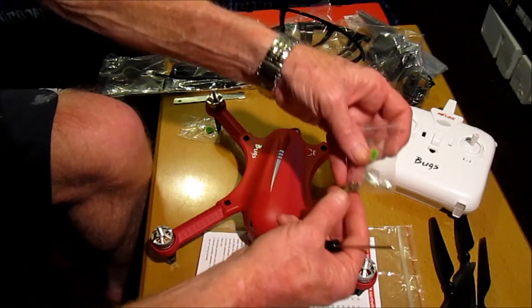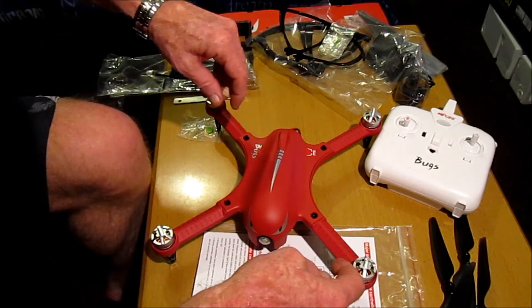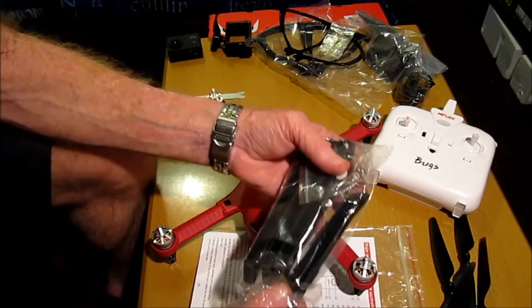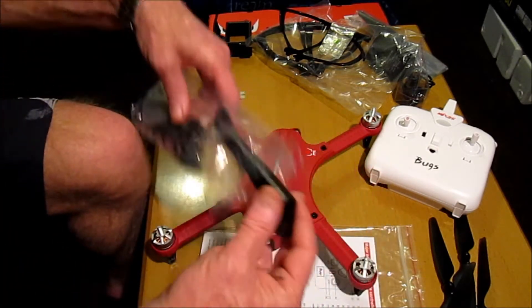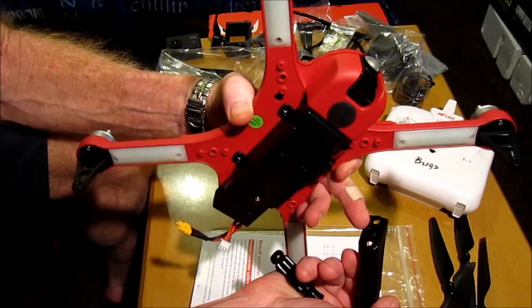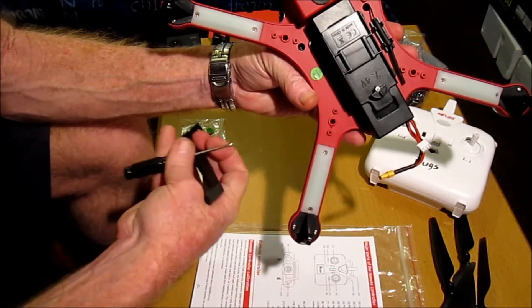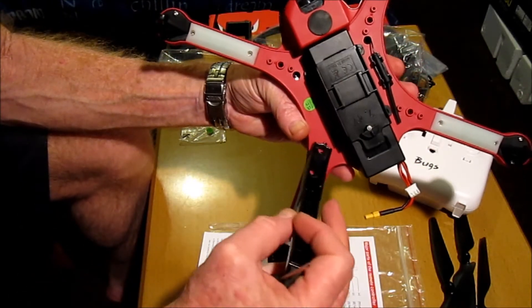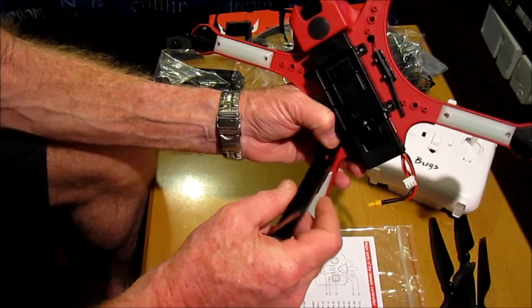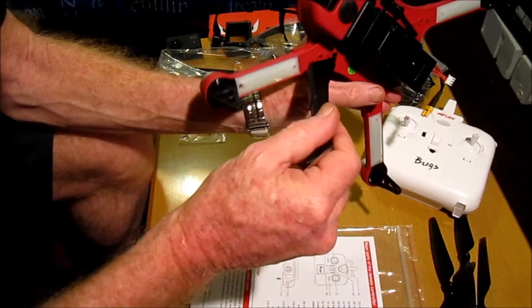With the guards you also get some extra screws should you lose any in the process. To put the longer landing skids on, there's a single round lug in the middle and two holes. The round lug needs to go in there and the other two holes align like that. You need to use two screws for each landing skid, and there are four of them — one for each arm.